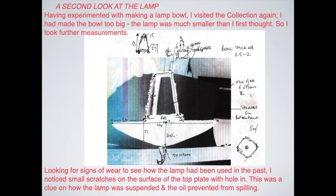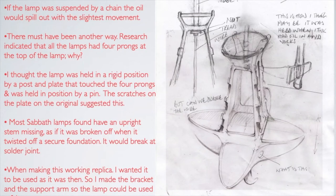My first thing was to try and see if I could make the bowl, which was the most complicated part of the whole object. I did that, but also I was just curious about how the actual thing was hung.